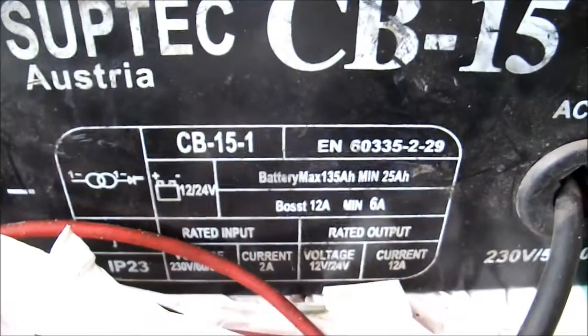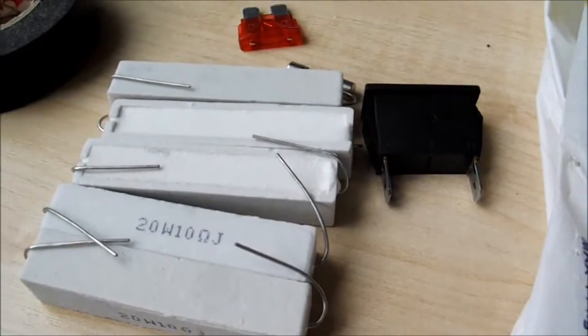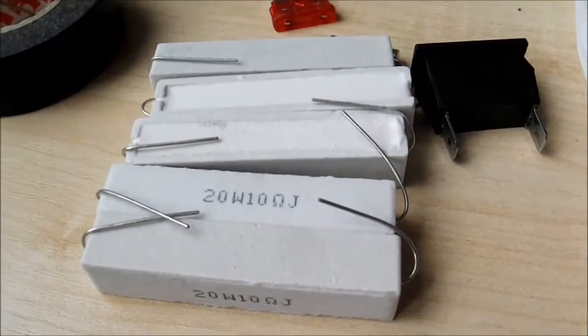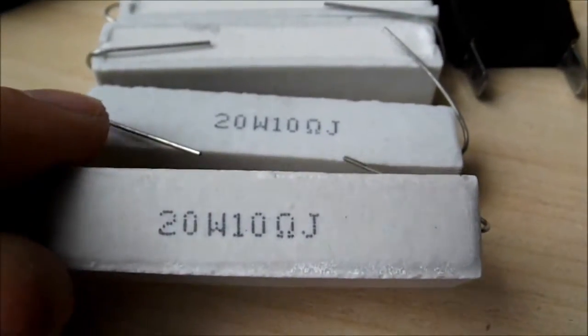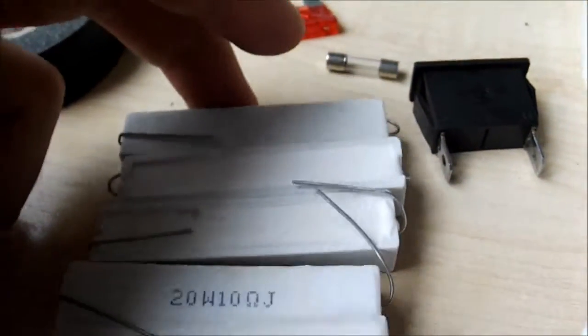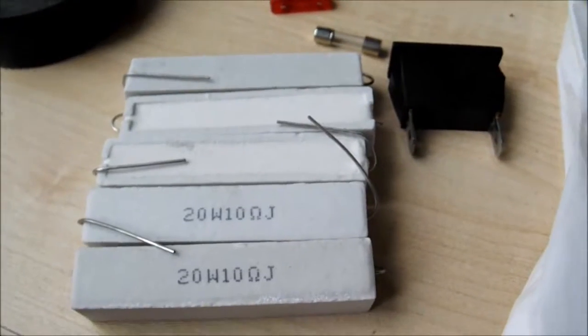By the way, I also got myself a few load resistors from the electronics shop — these are cemented wire wound types. I calculated that in order to have 6 amps flowing, I would need a 2 ohm resistor, but they didn't have any 2 ohm resistor in a high enough wattage, because there will be lots of current flowing and it will overheat with a low wattage type. So I got myself five 20-watt 10-ohm resistors, which in total, connected in parallel, gives me 2 ohms and 100 watts. That should be sufficient to test this power supply when I get it running.